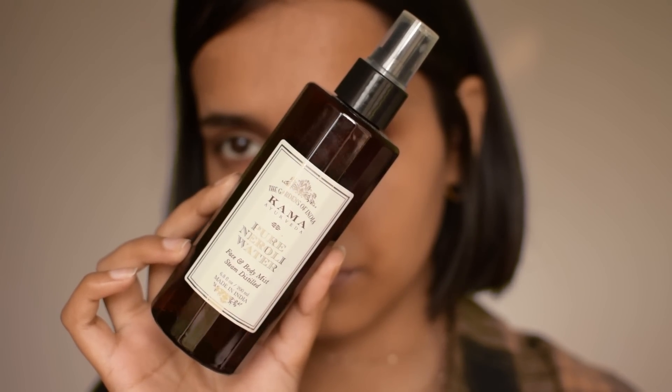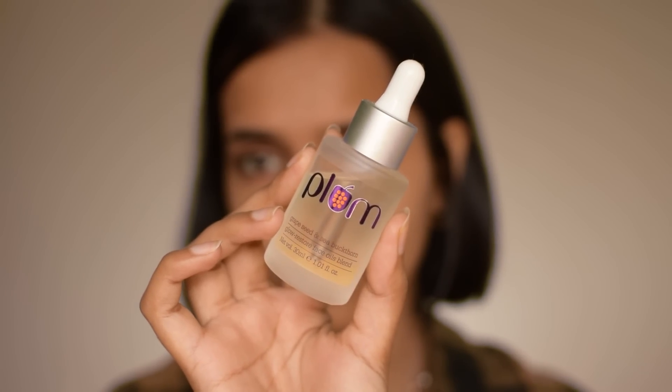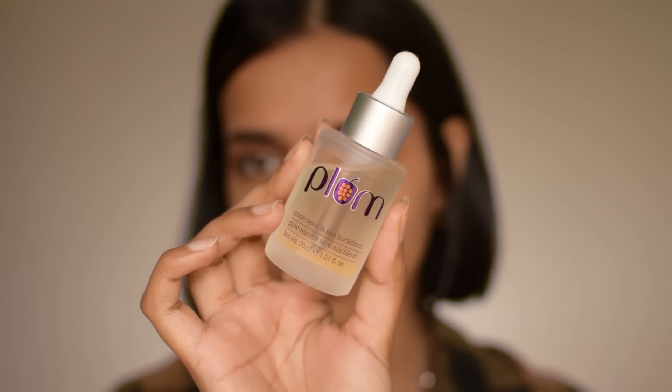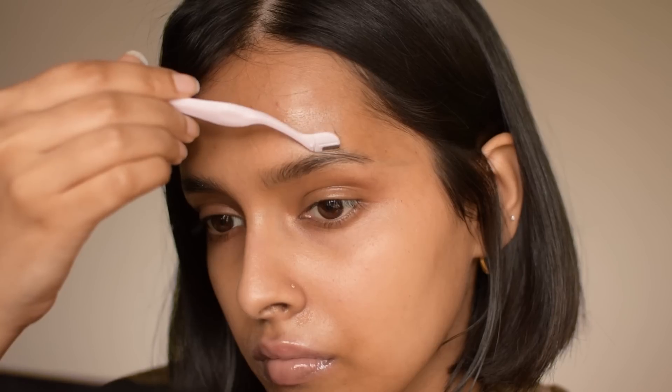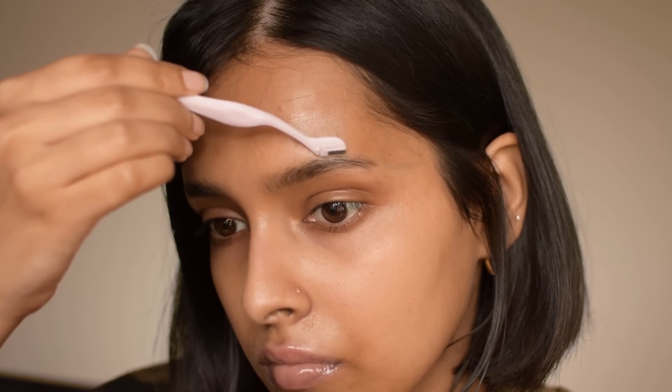The first product I will be using is the Kama Ayurveda Neroli Water. I love using this as a toner and I don't want my skin to be dry while I shave. For lubricant, I'm using the Plum Glow Restore Facial Oil Blend. I'm applying it on and around my eyebrows. It's very light and it works really well on dry skin. For shaving my eyebrows, I like to go against the direction of hair growth. I start with the brow bone.